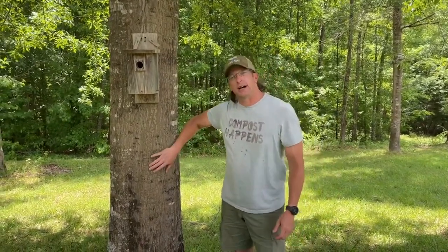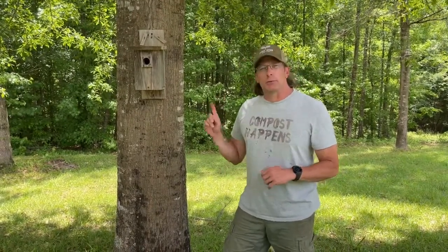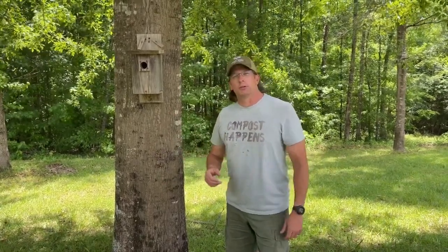Hey, welcome to the channel. How would you like to have an oak tree this size on your property for free? Here's the bonus: I'll show you how you can be hundreds of miles away, bring back an acorn from a special event in your life, bring it back to your farm, cold stratify it, and share it with your grandchildren years down the road. Stick around, you're gonna like this one.